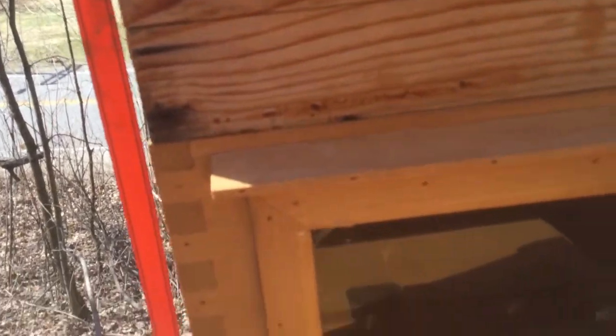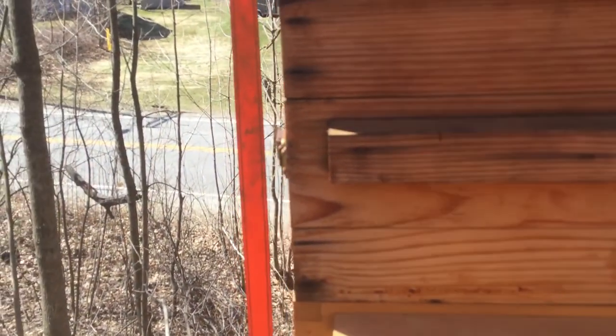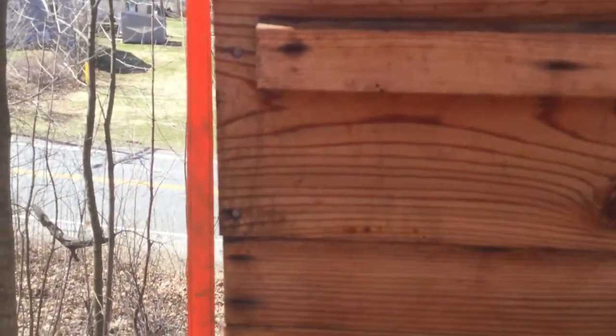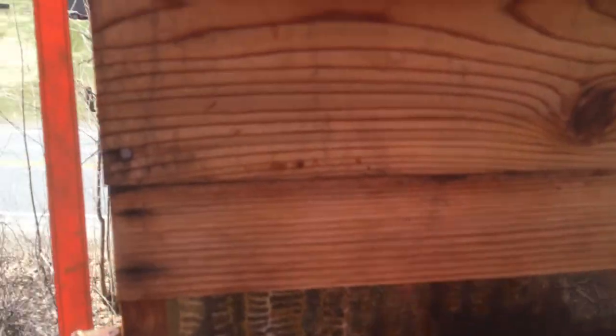So two windows — Sue built this one, it's amazing. I love her window so much better than this window. You can see they're in there. I had some comb that was already in there and they are already going to town cleaning out that comb, seeing what they want to do with it, and hopefully building their own.